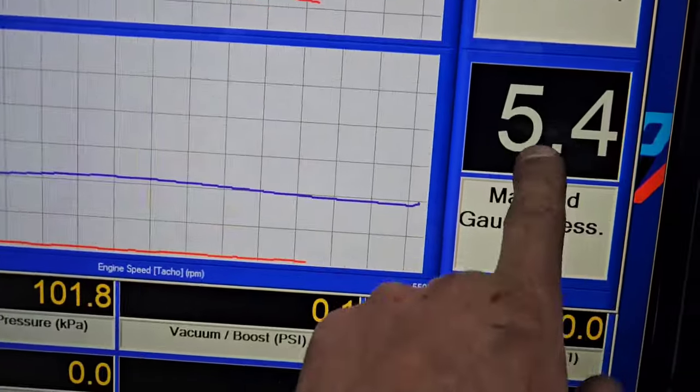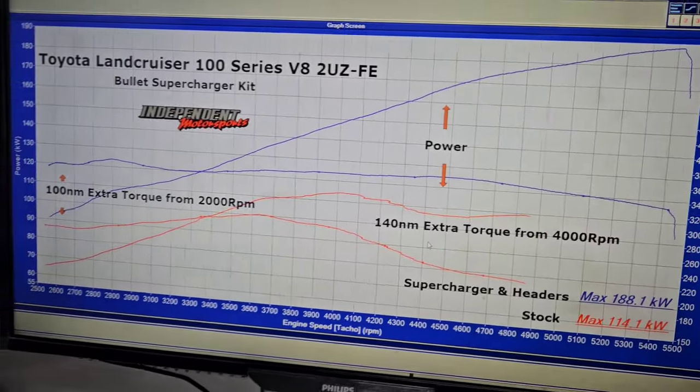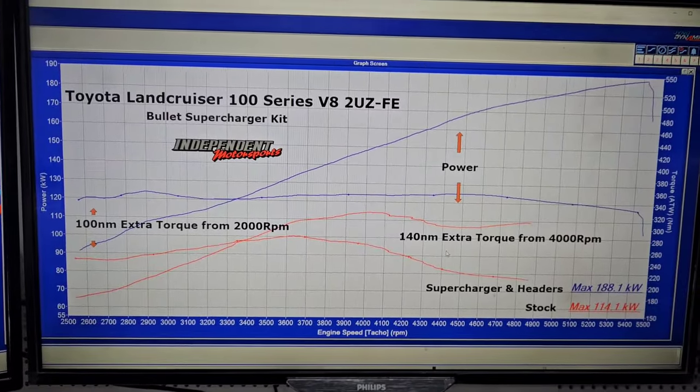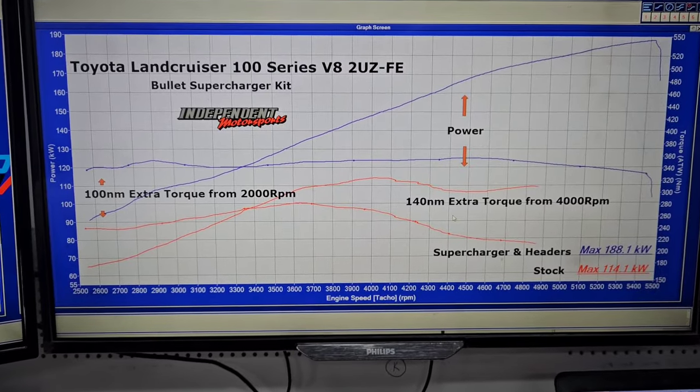It's only got about 5.4 pounds of boost in it. For five pounds of boost to increase the power by that much and get that much extra torque — I think that's exceptionally good. Bring it up to 10 pounds of boost and you're looking at high 200 kilowatts, but that comes with other considerations.